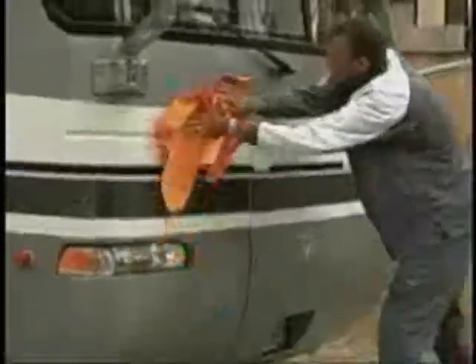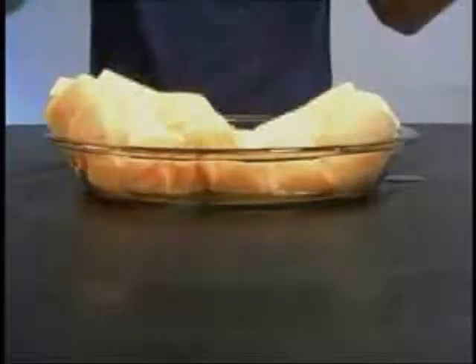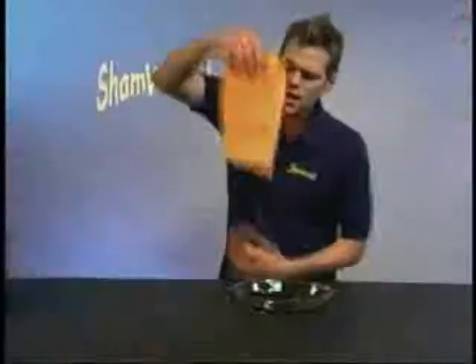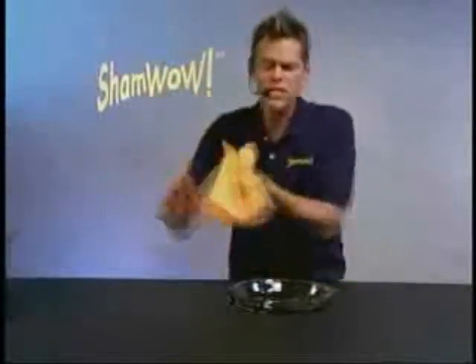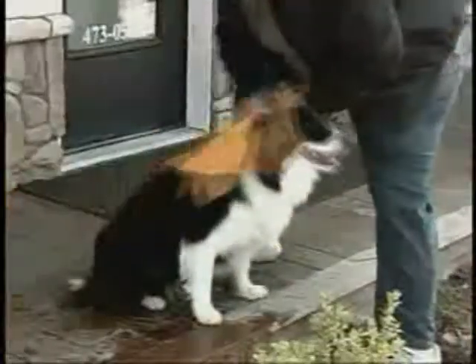This is for the house! ShamWow holds 20 times its weight! Watch this! Why do you want to work twice as hard? Doesn't drip! Doesn't make a mess! You wash it in the washing machine! Made in Germany — you know the Germans always make good stuff! You can cut it in half, use one as a bath mat, drain your dishes with the other one, use one as a towel!